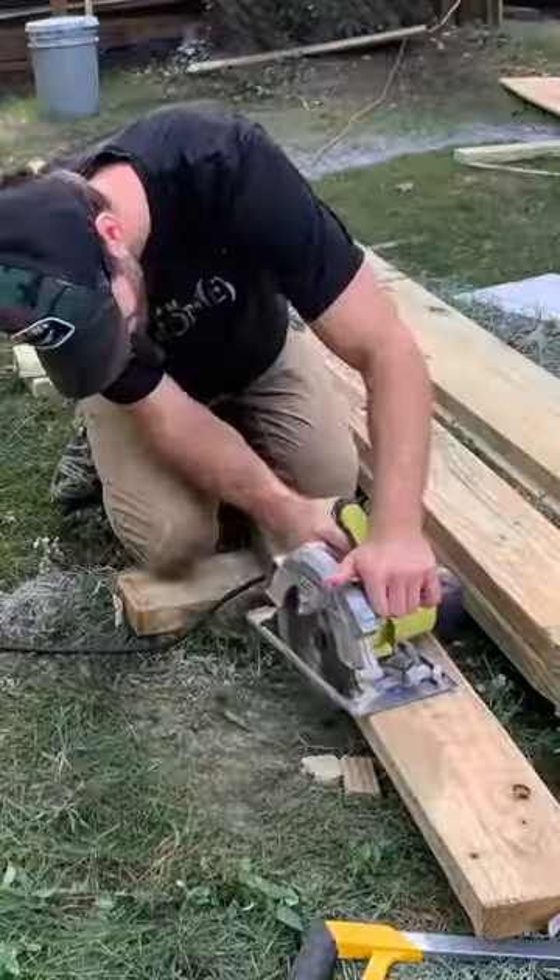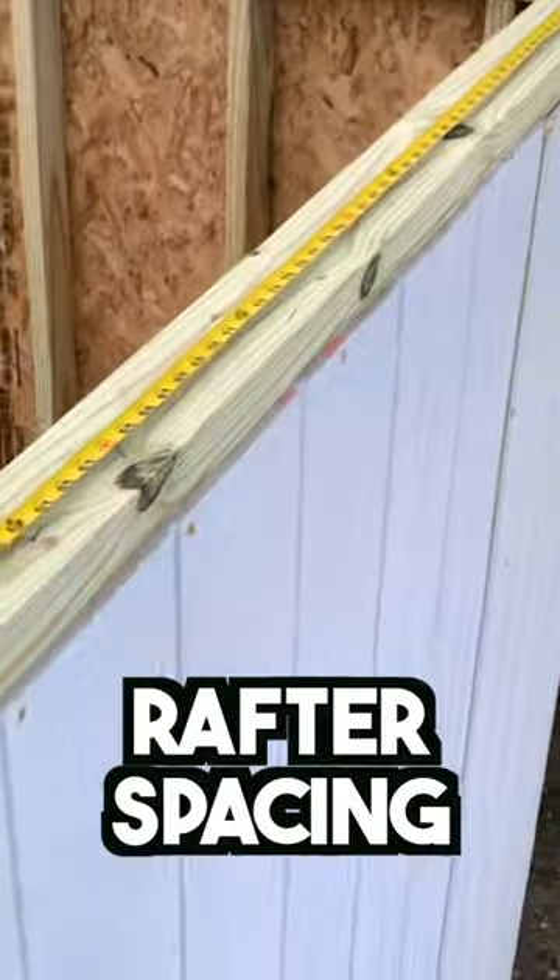After confirming fit, I used it as a template to cut all the rest of the rafters. Next, I measured and marked my rafter spacing on the double top plate so that a rafter would be positioned between each sheet of plywood decking.